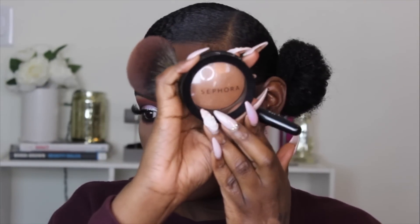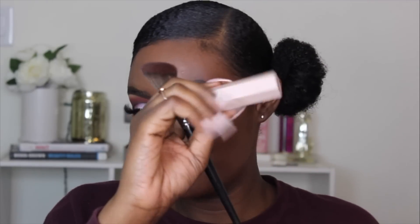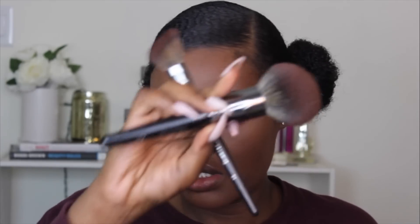Let me finish this eye, I'll be right back. So I'm setting my face with the Sephora Micro Smooth Powder in the color 60 Deep. Now I'm going to contour with the Fenty Beauty in Expresso, and I'm using my Morphe E4 brush — the brush that I just used is the E44.